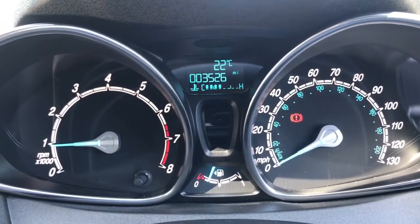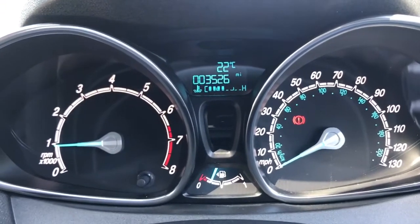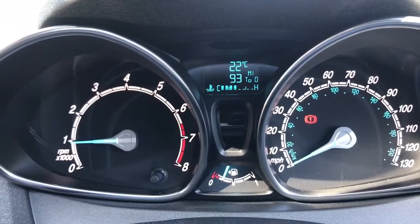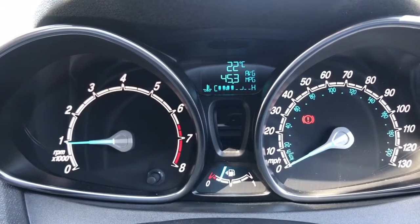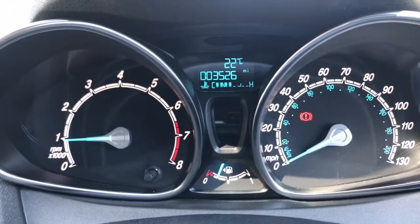We have the fuel gauge in the middle at the bottom, and then above that you can see the total miles on this car are 3,526. The information displayed there can be changed by pushing a button on the end of the indicator stalk for various different pieces of information, including average miles per gallon, all the way back round to the beginning again.